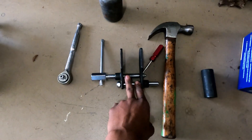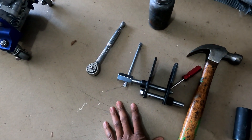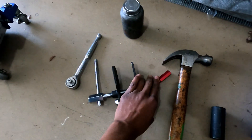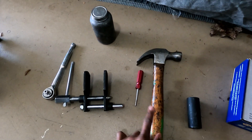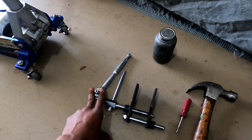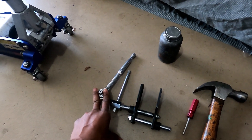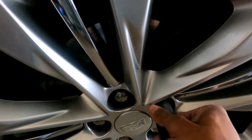You'll need a jack and jack stands, your new brakes, and something to push your pistons back in on the caliper. I have this little tool, but some people use a pry bar or something like that. It has two pins on each caliper, so you need basically a punch or a chisel and a hammer to push those pins out. You'll also need some brake grease and a 22mm socket with an impact or lug wrench.